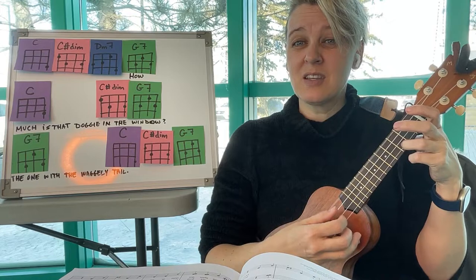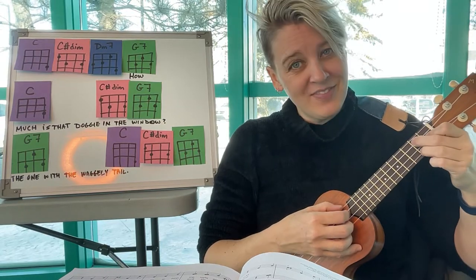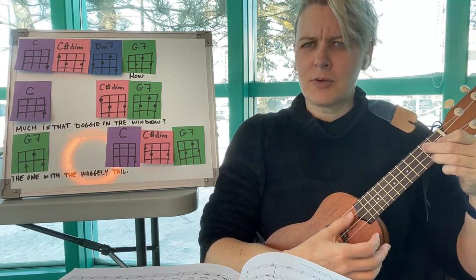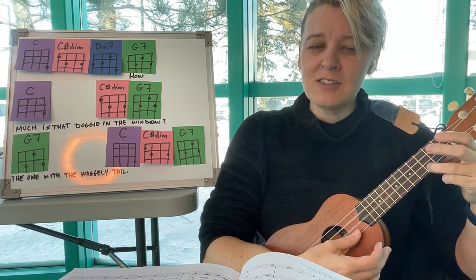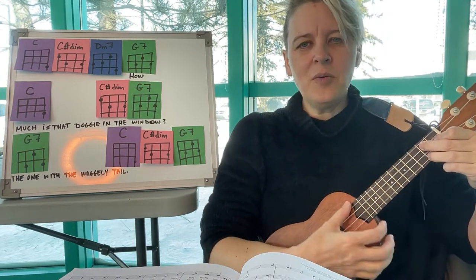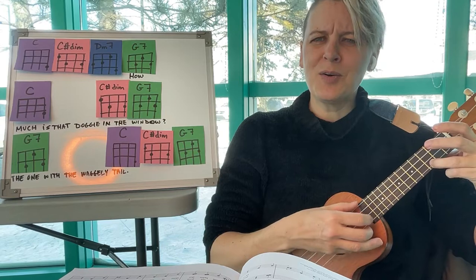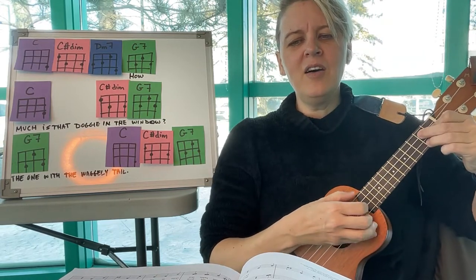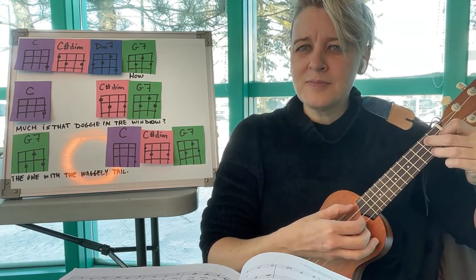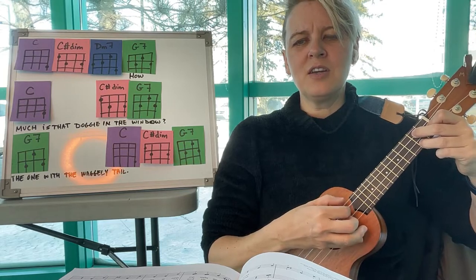Sometimes it's fun to fingerpick, which means plucking the strings one at a time. It makes you seem extra fancy! Let's try on G7. How much is the dog in the window? The one with the waggly tail. Big finish — how much is the dog in the window? You pluck them all at once.